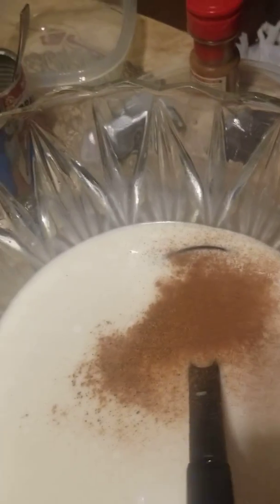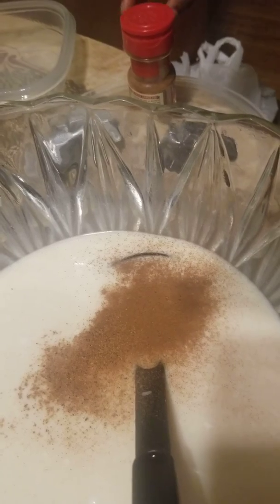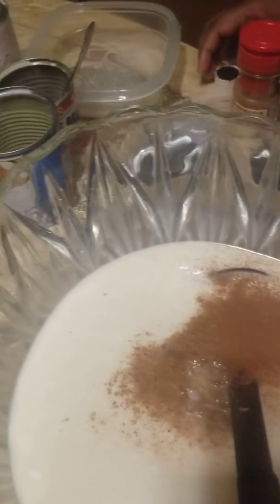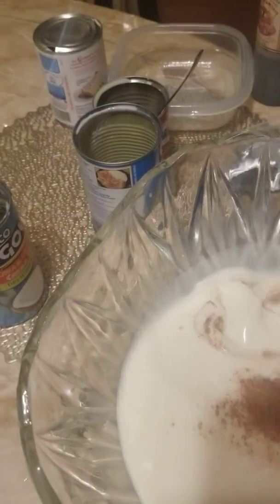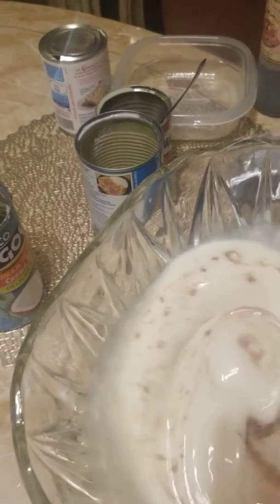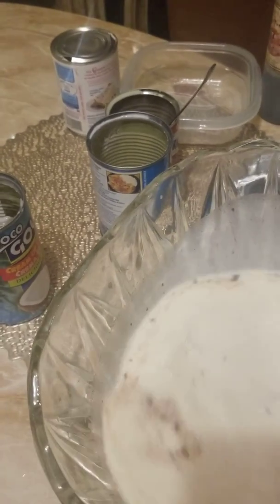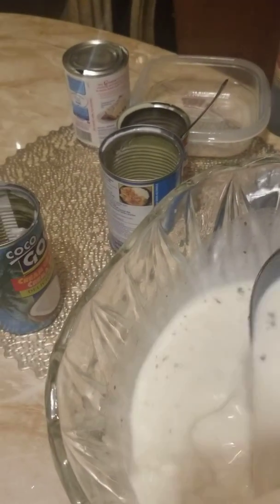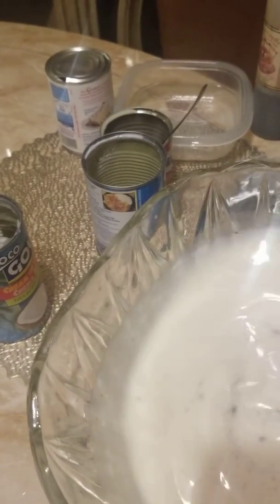Nan mette yon ti esans vanil. On ti esans vanil. Yon yana fe melange lan. Sa pral depan de go — ou sou vle mette zes citron tou, ou ka mette el, e la byen bon. E pi apre sa, nou pral ajete.